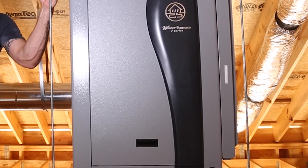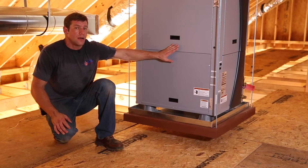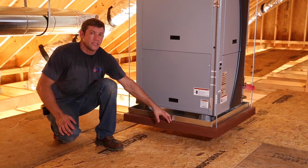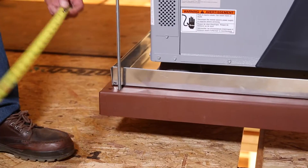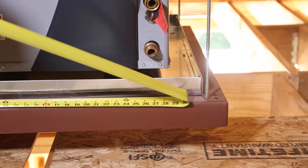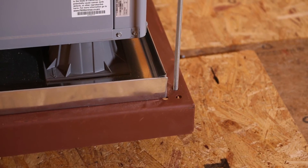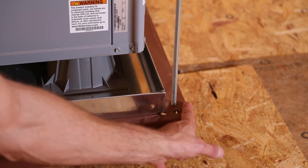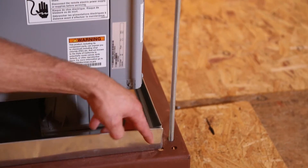Over here we have the Water Furnace 7 Series geothermal system. It has a compressor in it so it weighs a lot more. In this application we've opted to use a steel plate. A lot of times we don't know what our rafter spacing is, so we try to mass produce these where we're not cutting one for every single job. We actually have a hole pattern here that gives us a couple of options. Our rafter spacing above is 16 on center, so normally there's hole spacing at 32 inches. We went ahead and added two other holes to give us a little leeway each way so that if we have a lag point that doesn't line up, we're able to just shift without our rod coming down at an angle.